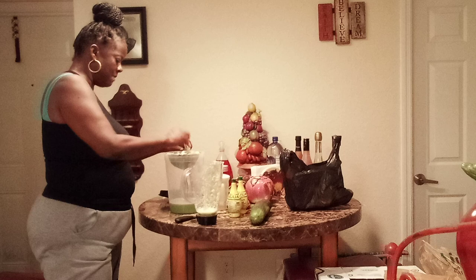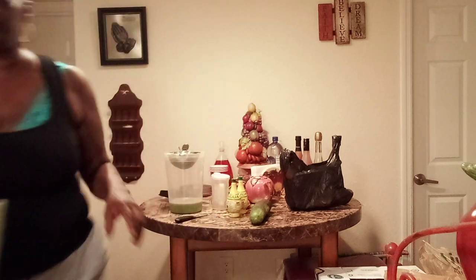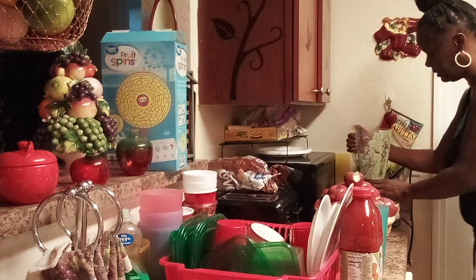I'm going to put spinach in here as well. While that's blending, we're going to go over here and do the spinach.